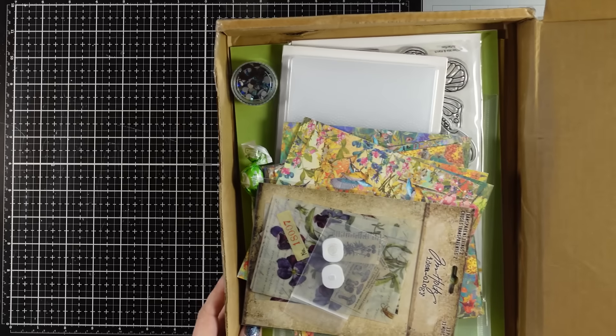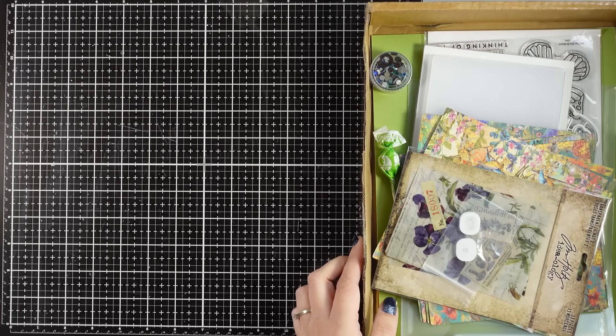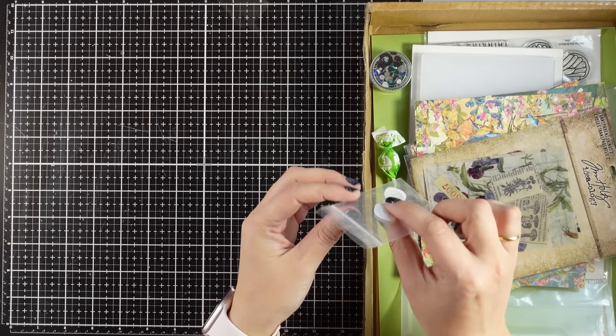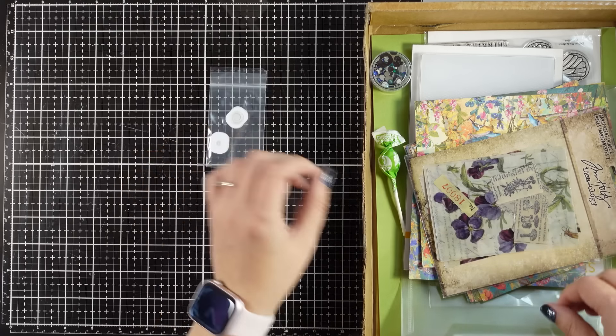Hi everyone, it's Vicky here and welcome back to another 1 kit 10 cards video. Today I'm featuring the March card kit by Simon Says Stamp and as always let's take a look at what's included.